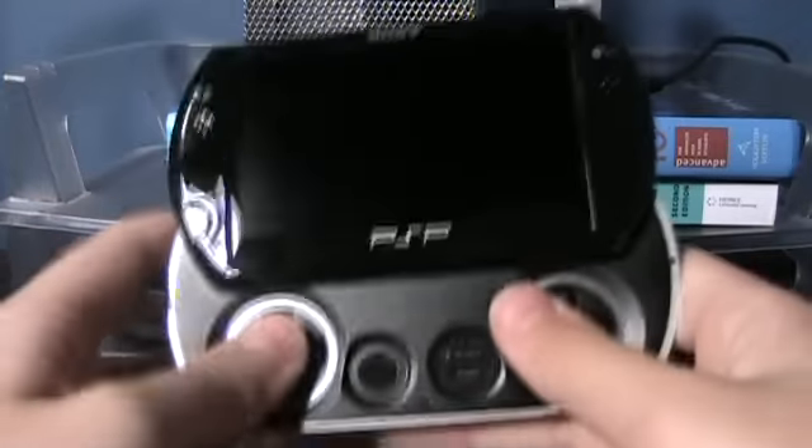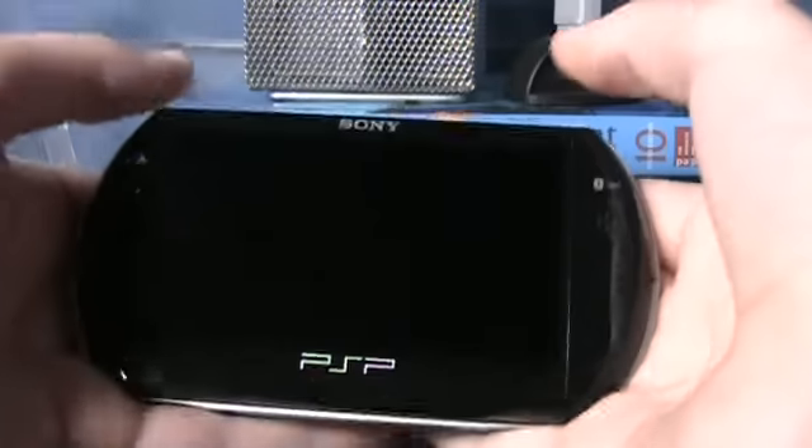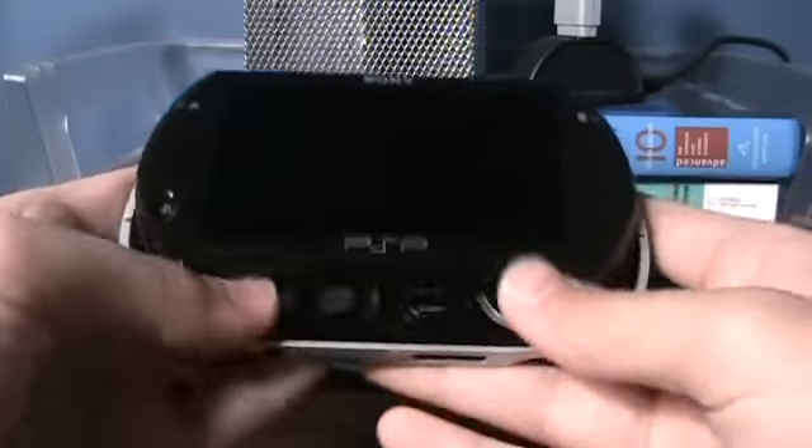Let's look at the hardware itself — this is where they got it right. The hardware is really nice. The PSP system itself is really light, the slide mechanism feels solid and doesn't feel cheap.